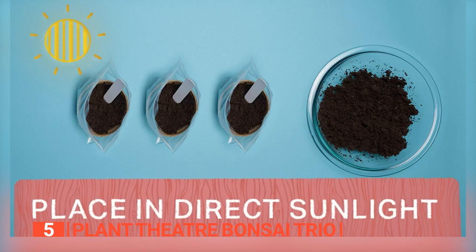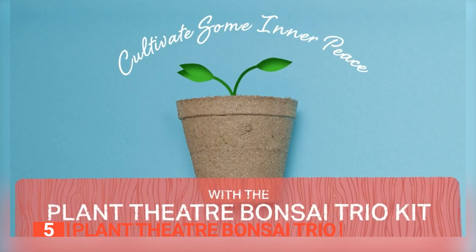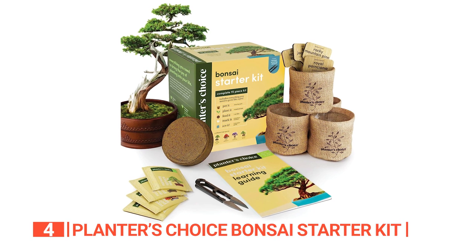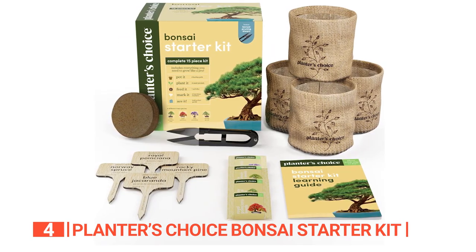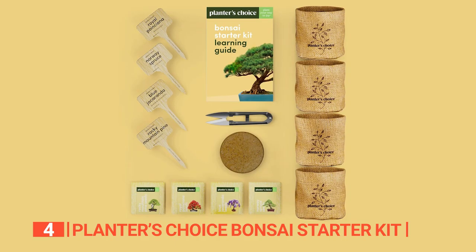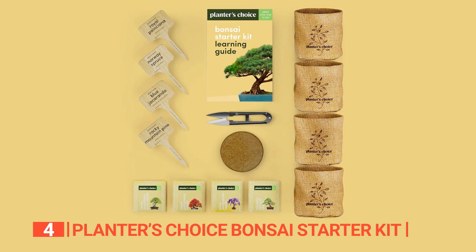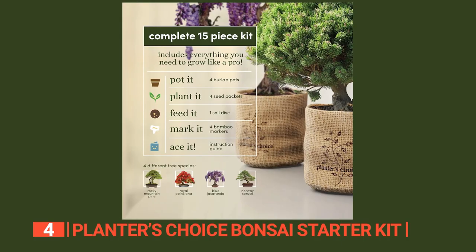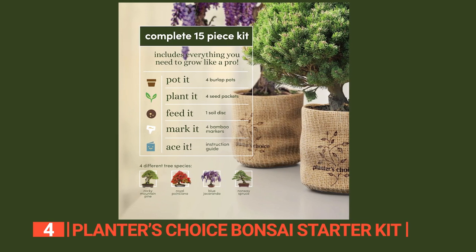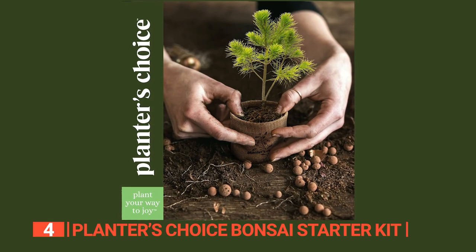This all-inclusive kit with three unique bonsai varieties makes for a thoughtful gift, bringing the tranquility of nature into any home. Up next in fourth place is the Planters' Choice Bonsai Starter Kit. This product would be a fantastic gardening gift that encapsulates the joy of nurturing unique bonsai trees. Packed in an elegant box, it includes four seed varieties, each stored in seed-safe packets for optimal germination. It includes burlap growing pots, bamboo plant markers, a bonsai clipper, and an expanding soil disc. The number one growth performance ensures a successful bonsai growing experience.